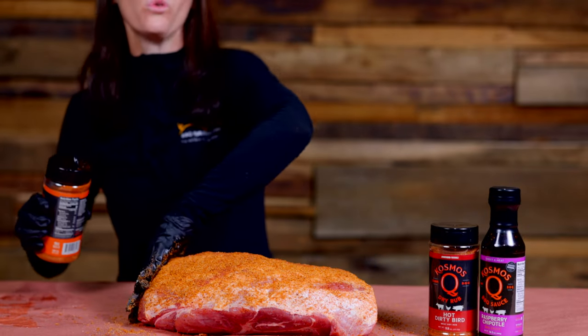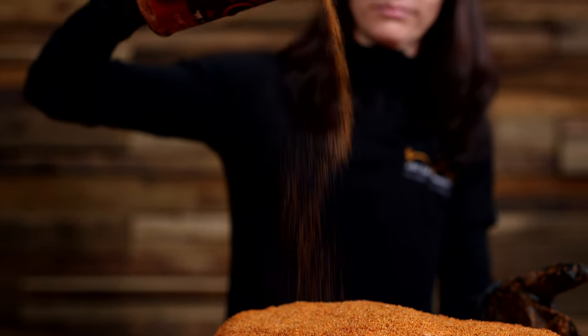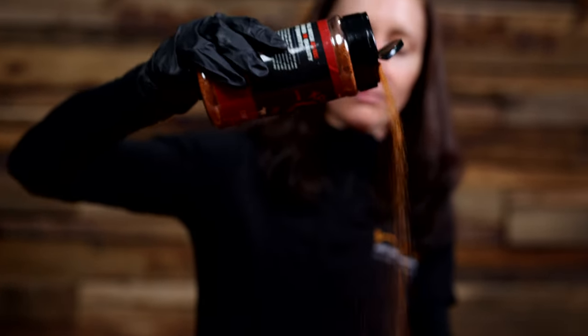Make sure you cover all the surface areas. Next we're going to apply the Hot Dirty Bird. We're all rubbed up and we're going to let this sit for an hour before popping it in the Gravity Feed Smoker.